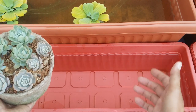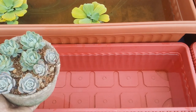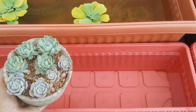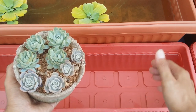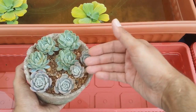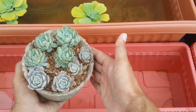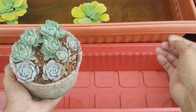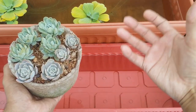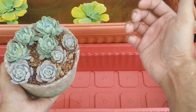Another issue with using direct tap water is that it contains a lot of minerals, especially magnesium and calcium. Over time, when you continuously use tap water, those minerals tend to build up on the upper layer of soil. You might also see white spots on succulent leaves if water has dropped on them. This mineral buildup is also visible on pots, especially terracotta pots, which are light brown in color.